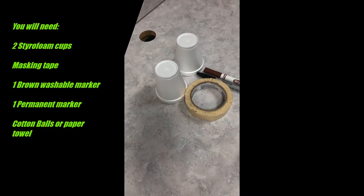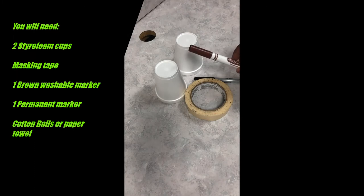For this activity we'll need two styrofoam cups, masking tape, a sharpie, and a brown Crayola marker.